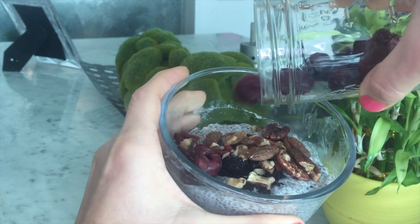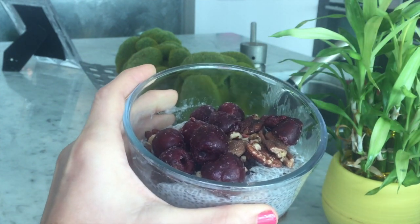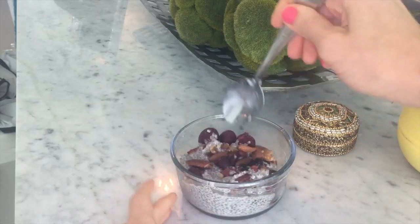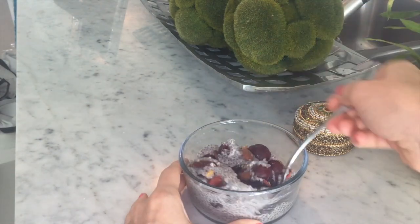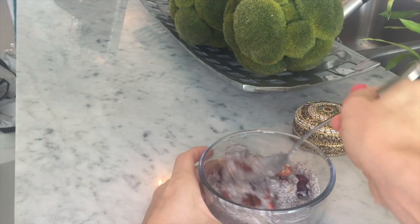I do prefer nuts and it also makes the chia pudding much more filling if you add them. The last thing I usually add is frozen berries. Lately I've been getting into frozen dark cherries — they are packed with so much flavor. But you can use any berry that you like. For a while I was using frozen strawberries, raspberries, blueberries — any berries you like. Just be creative.